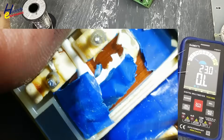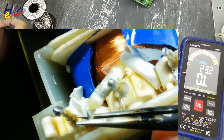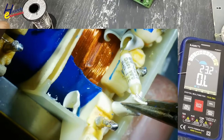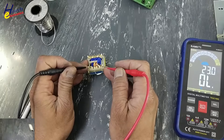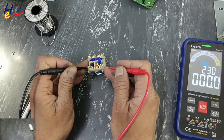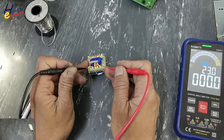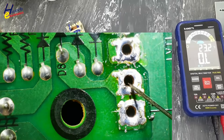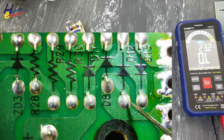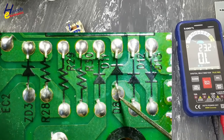Yes, here is a hidden thermal fuse. Fuse is good, but its winding is open circuit.